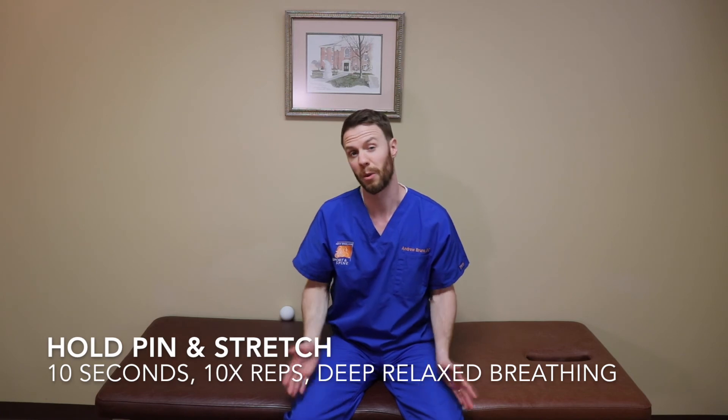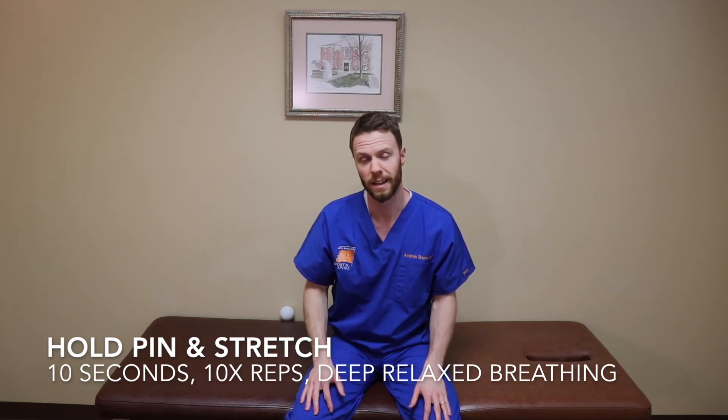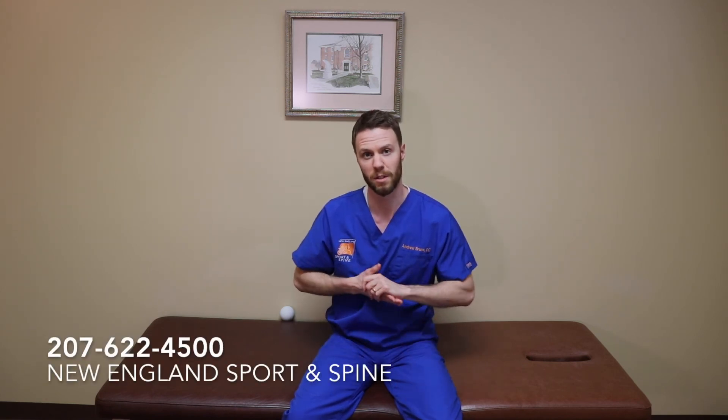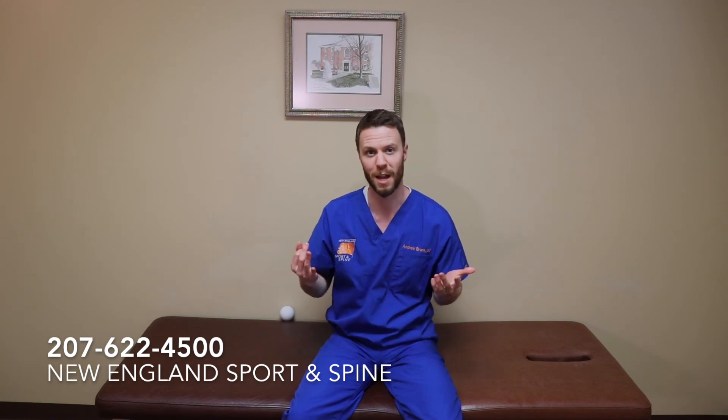See that you feel okay in the following days afterwards and try those techniques at home. These are great opportunities to work on yourself during the day, after working out, before a workout, or really anytime you're feeling tight and sore. Give those techniques a try, and stay tuned for more videos about self-improvement with movement, exercise, and rehab. Thanks.